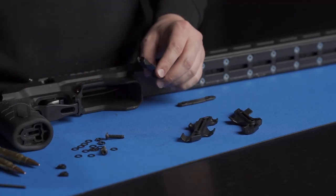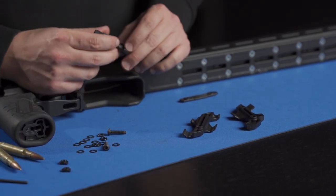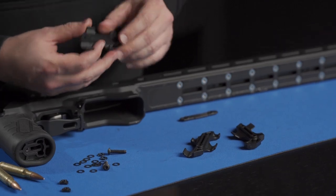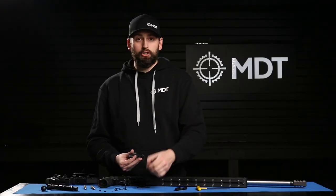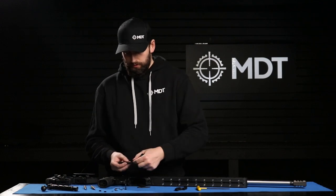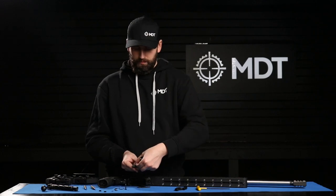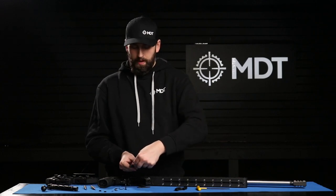Today with the installation we're doing 308 Winchester, but it is compatible with a wide variety of different cartridges. To get started we're going to take the large holder and we're going to drop one washer per screw for the 308.